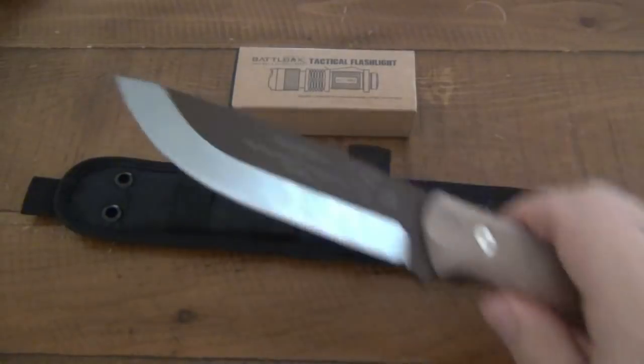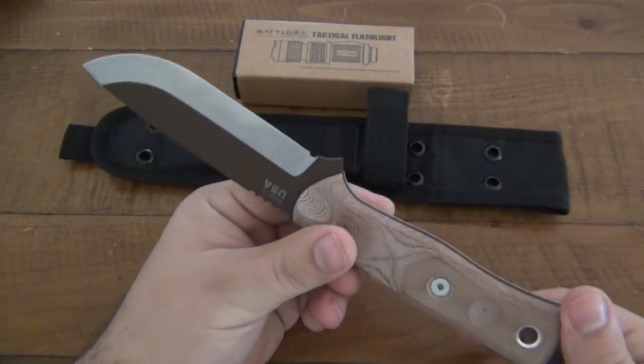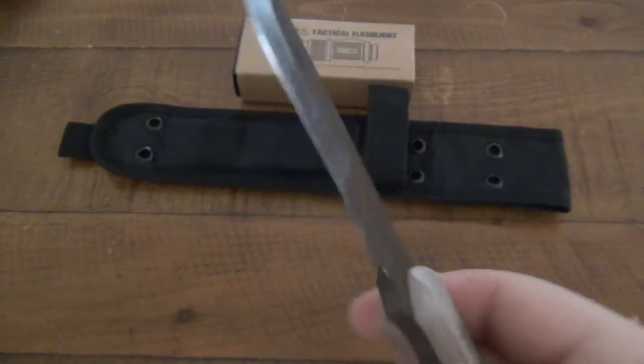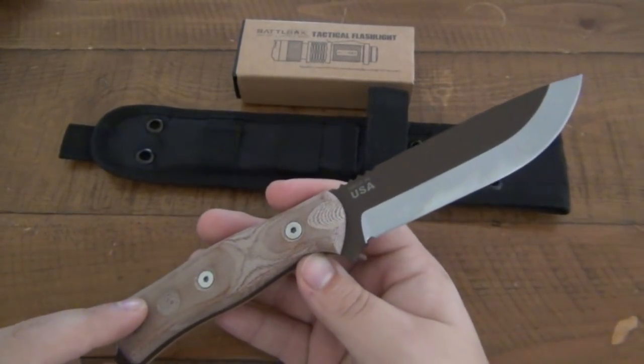As far as the knife goes, I'll do best first — it's a cool design, an awesome bushcraft design. It's very comfortable in the hand. I actually started using it — it's nice and sharp and it just performs great. I'm extremely happy with it. This is basically the value of that box.